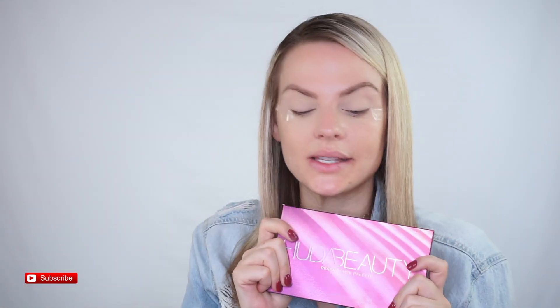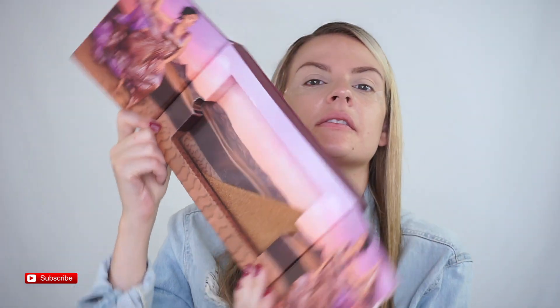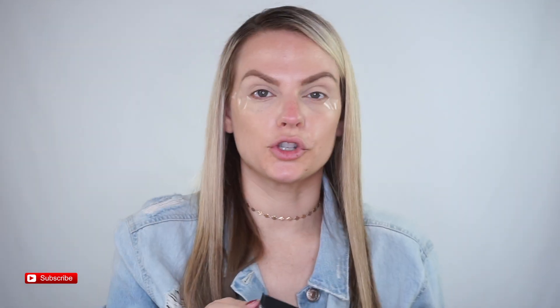So I got this in PR and I'm so excited about it — look how cute this is. It's supposedly inspired by Sam from Dubai. Super cute. Now let's open it without messing up my nails.